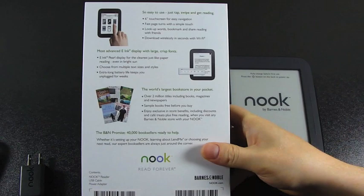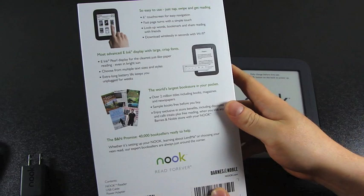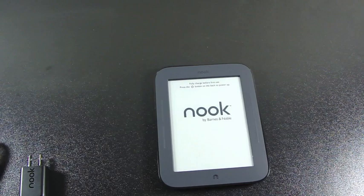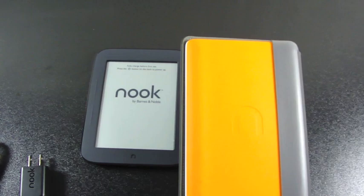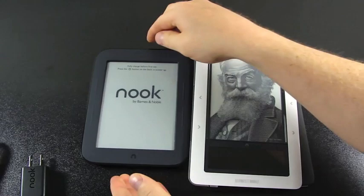A quick look at the back of the box: a six-inch touch screen for easy navigation. That's the pearl e-ink screen, which is supposed to be pretty amazing — refreshes every five or six page views and is supposed to be very visible in the sun. The entire interface is a touch screen, which sets it apart from some of Kindle's offerings and from the original Nook. This one is supposed to last two months on a single charge.